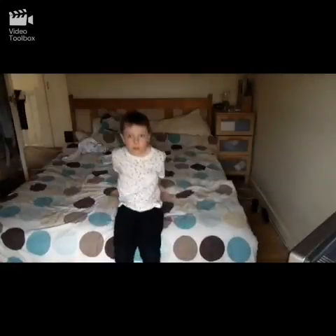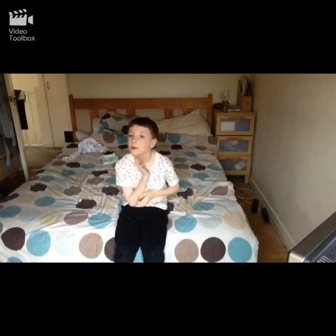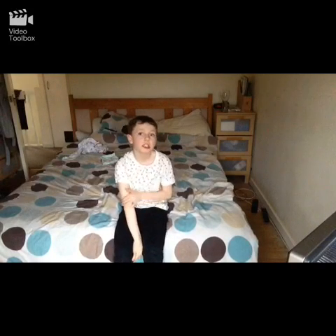Thank you guys for watching my mom's room tour. Let's go and see their room. You won't be seeing mine because mine will be separate, but if you go a few weeks back on my channel you should find it, and then my house toys.